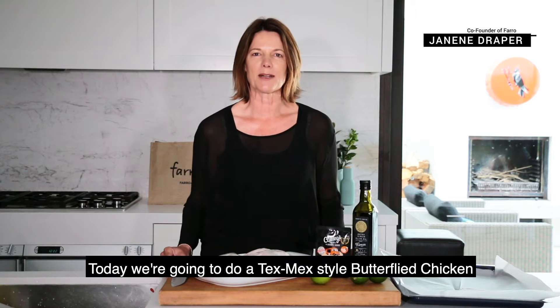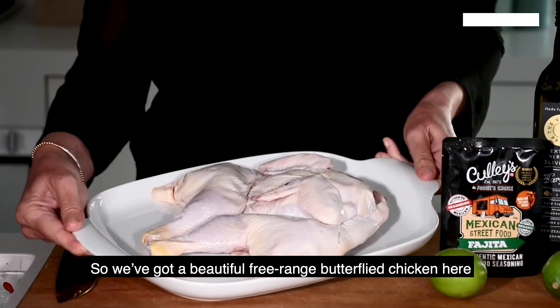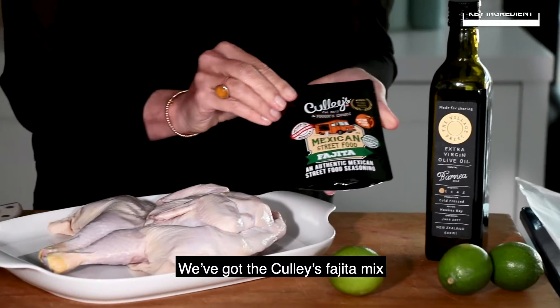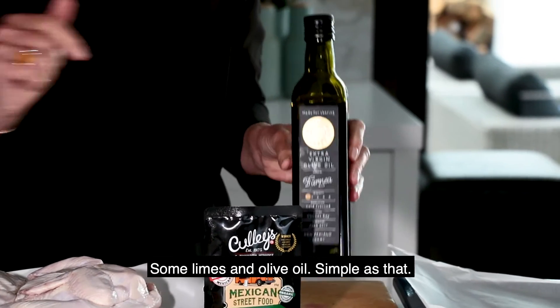Today we're going to do a Tex-Mex style butterfly chicken. It's really simple to do. As you can see, I've hardly got any ingredients here, so let's get cooking. We've got our beautiful free-range butterfly chicken, the Kelly's Fajita mix, some limes and olive oil. Simple as that.